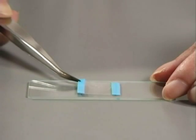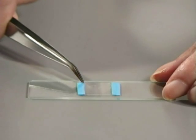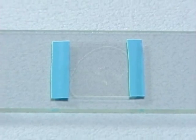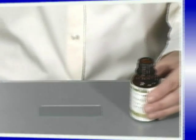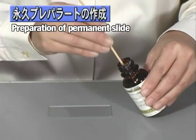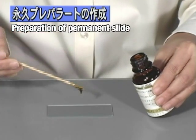Once tape is placed to set the cover slip on the slide, preparation of the slide is complete. This method of slide preparation creates temporary slides. There is also another way to prepare slides that produces permanent slides. First, about one drop of plurax mounting medium is placed on the slide.